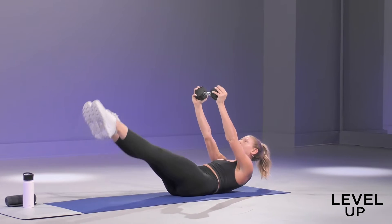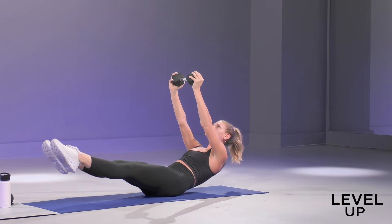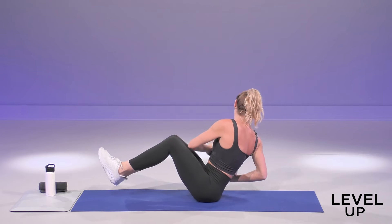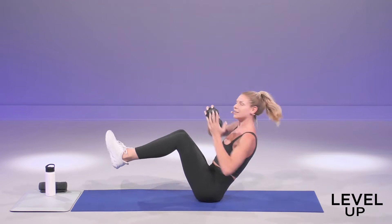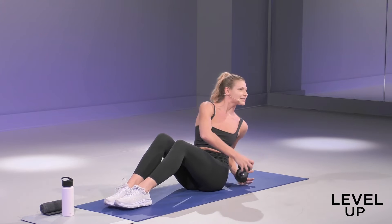Those abs are already lit up. We're going right up to a V-sit. You're going to balance on your tailbone in three, two, one. Sit it all the way up. Find your balance, and then you're taking a rotation to the left, up and over to the right. Basic Russian twist. If you need to, you can always place your feet on the ground. Just make sure you're leaning back, rotating your shoulders side to side.